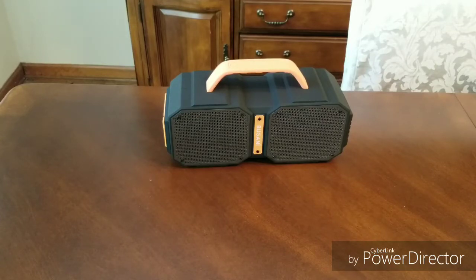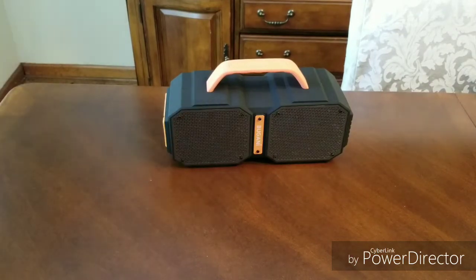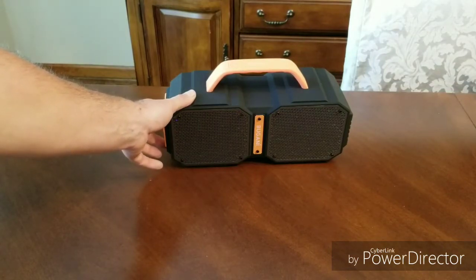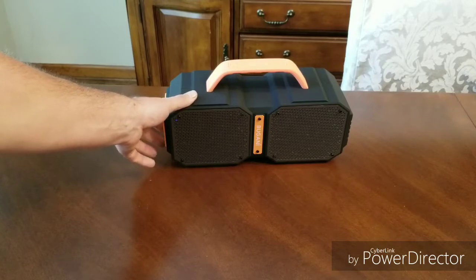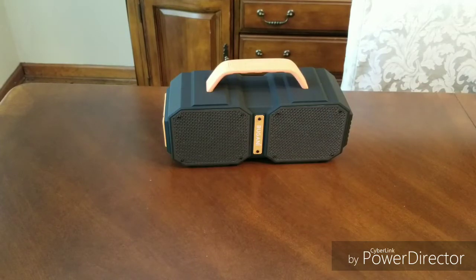The sound quality is real good. Let's see if we can play with the buttons here — we can turn it down a little. Let's try to pause it. It did pause and it came back on. Like I said, it's real easy to connect. I stuck Amazon Music on there, hit play, and it started spitting out the tunes.